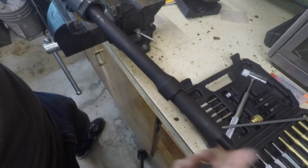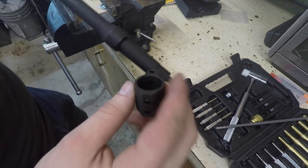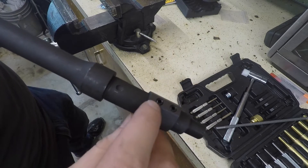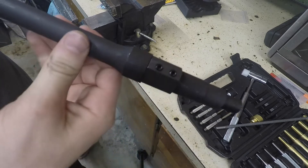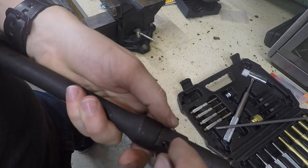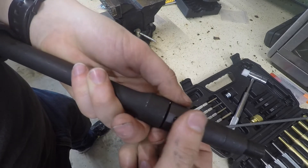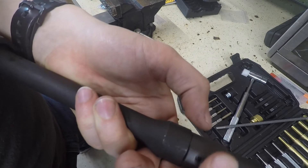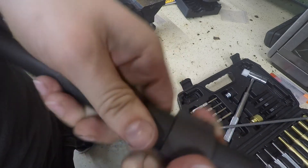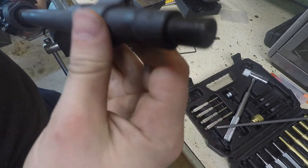Now we're going to be installing the gas block. Take this and you can see there's a little hole in it — that hole needs to line up with the hole in the top of the barrel, so make sure you put it on correctly. There's also a little dimple in the bottom of the barrel that the nut is going to tighten into, and you'll be able to feel it tightening up into that divot so it won't turn. That's what keeps everything straight. Now I'm going to tighten these down.